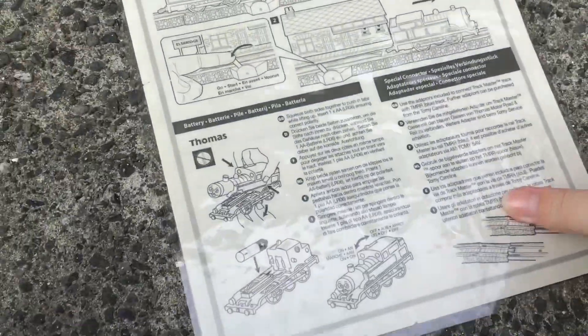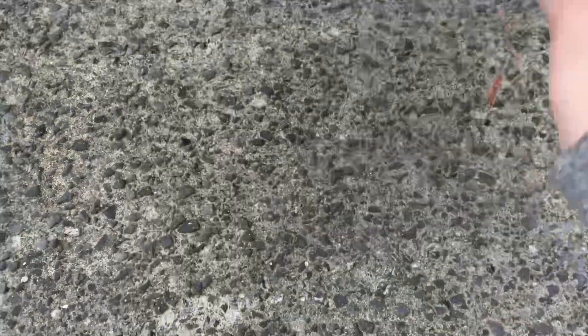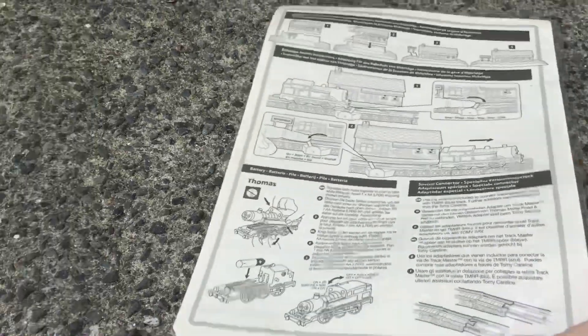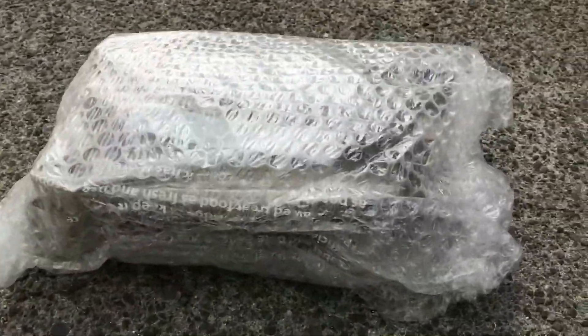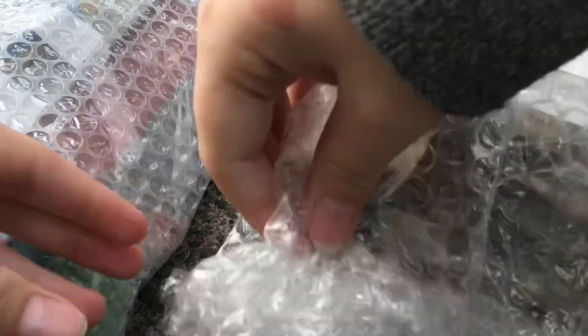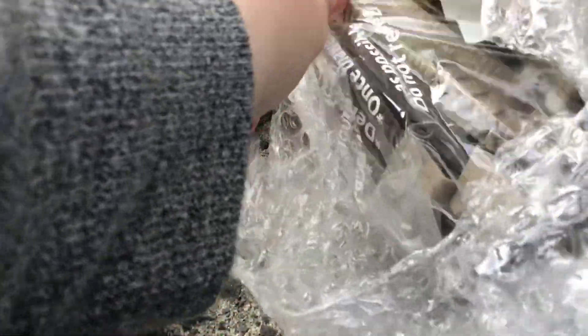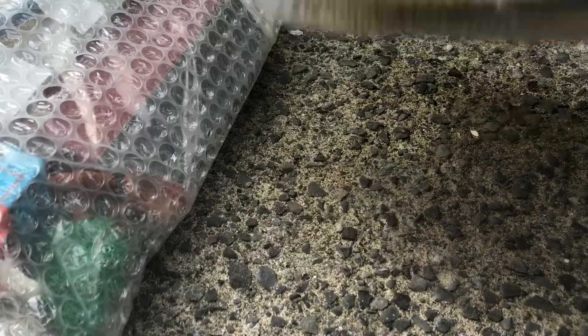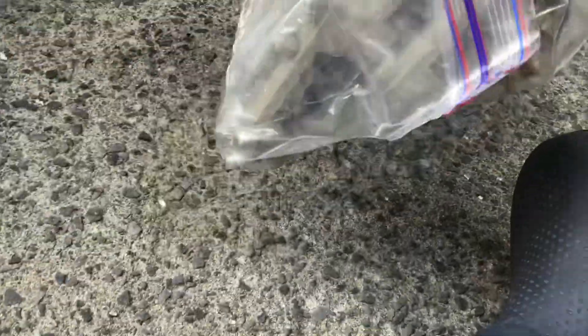So this is the instruction manual. That'll be nice for the future. Let's open the first bag, shall we? Oh sweet! So this comes in a bag, very nice.